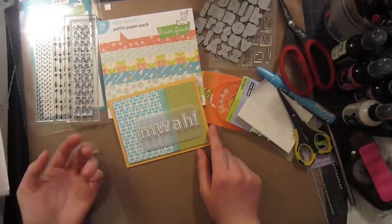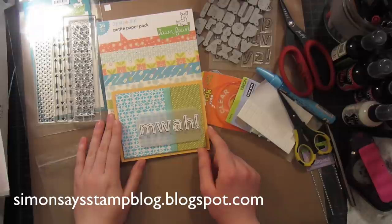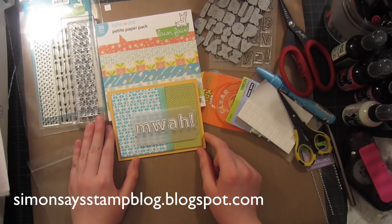Thank you so much for watching this video tutorial. For more information, you can go to the Simon Says Stamp blog. From me, you can go to my website at brittaswiderski.com. Thanks so much, Simon, for having me on the blog today. I will see you again next time on another video tutorial.